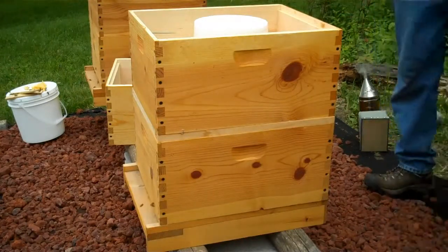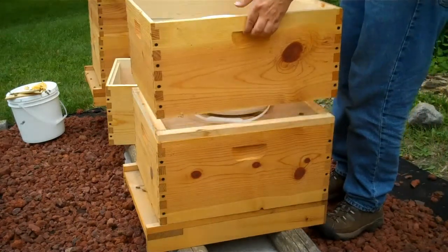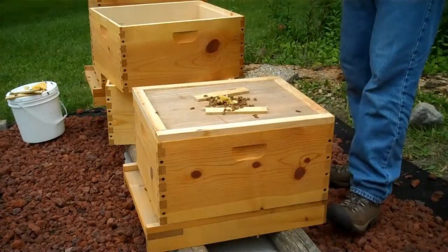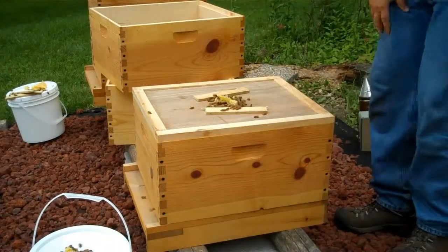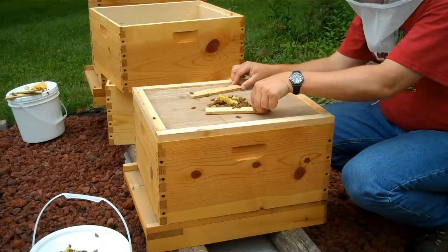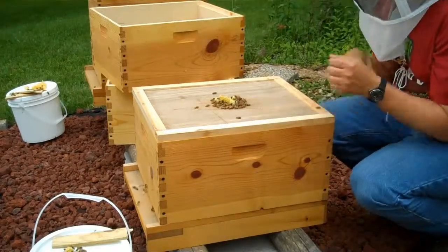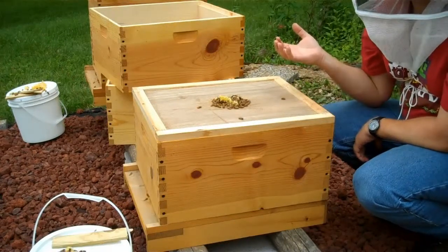Lid off. Empty boot box. There's a bucket of honey — that bucket's empty. They've sucked it dry. Now, see there's a little bit of wax through the top of the hole here in the lid. The other hive had done that same thing — in fact, they did it last time too. Basically, they're so full inside that they're going up just to see where they can find more room to build.